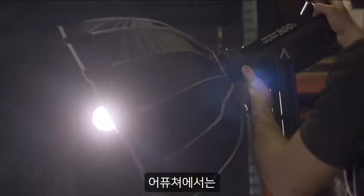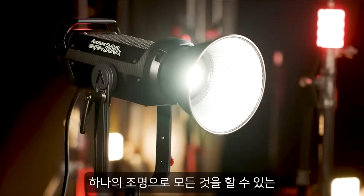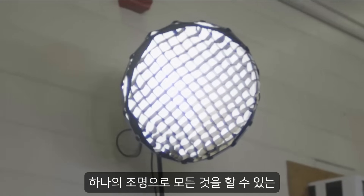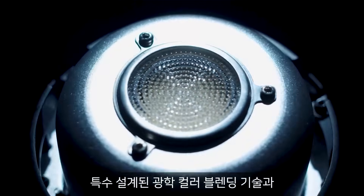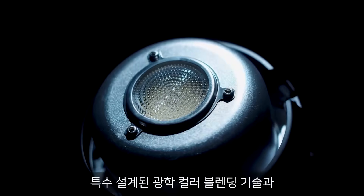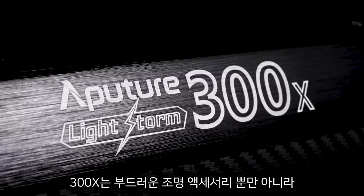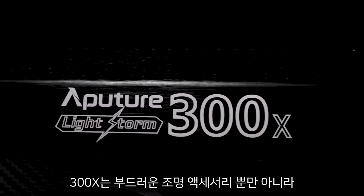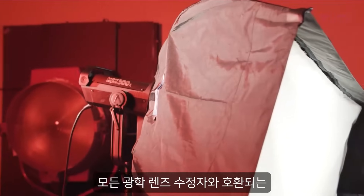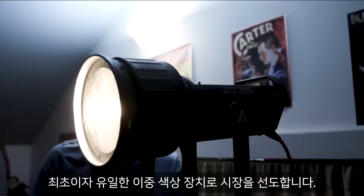At Aputure, our goal has always been flexibility — creating a single light capable of doing it all. By combining specially designed optical color blending technology with Aputure's dual-color LED chipset, the 300X leads the market as the first ever and only bi-color fixture compatible with not only soft light accessories, but also all optical lens modifiers.